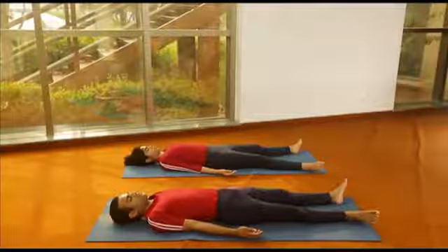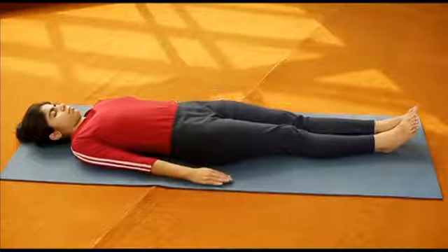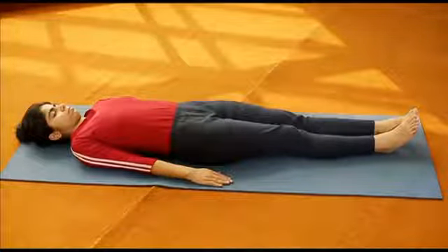Take a supine position. Keep the hands by the sides of the thighs, palms resting on the ground.